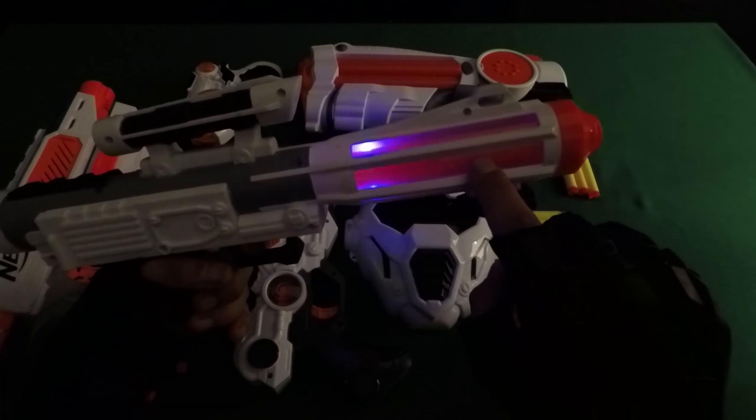It's a big Nerf gun. White, blue and dark grey, brown, black, brown. Black, brown, black.